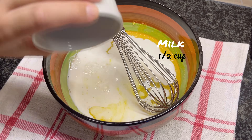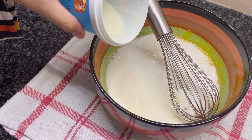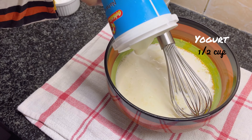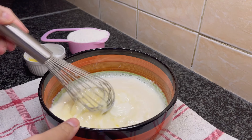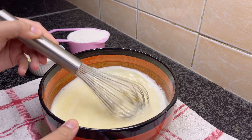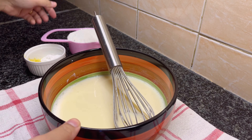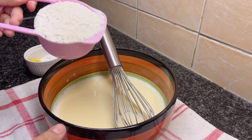Now add half a cup of milk and half a cup of plain yogurt. Mix well, then add one cup of all-purpose flour.